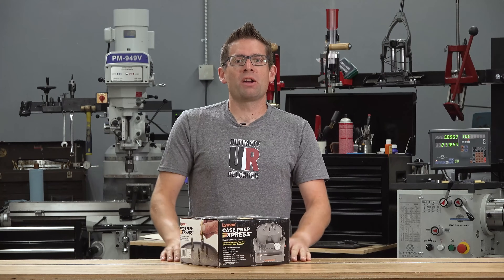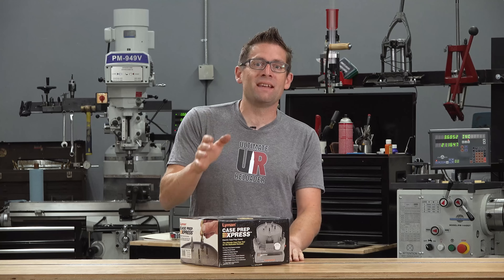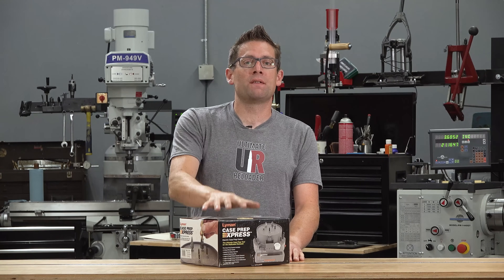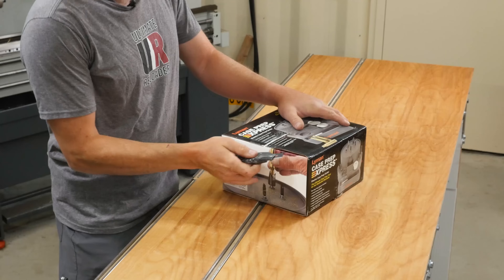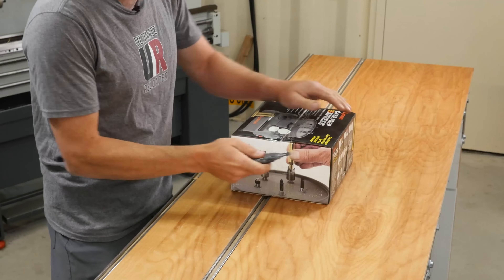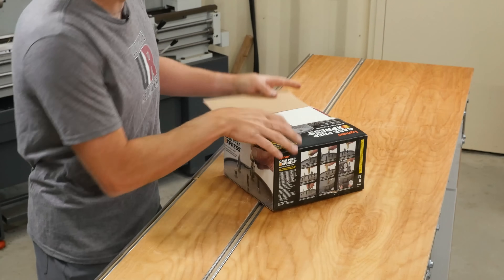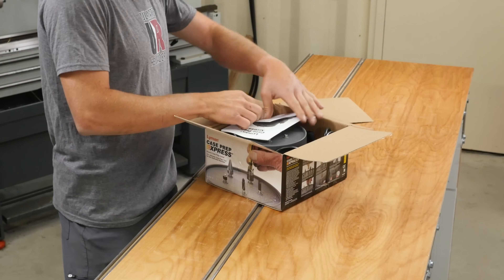Gavin Gu here from ultimatereloader.com. I've shown a ton of case prep tools, quite a few recently, and I've got more to go. I am really looking forward to getting my hands on this Lyman Case Prep Express because I've heard a lot of good things about it. In this video we're going to do the unboxing, get it all set up, do some demos, and prep some brass.